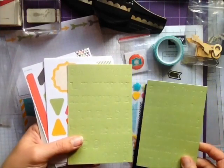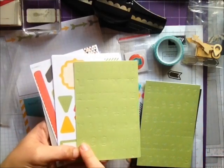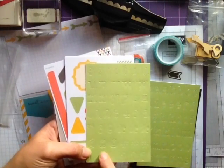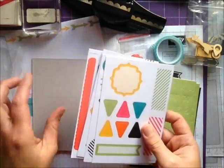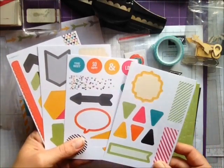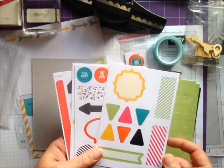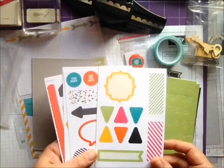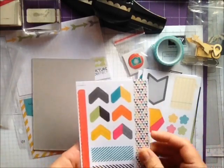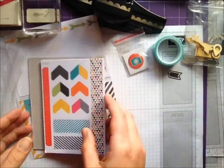It's good because it's got multiples of each letter as well as the at symbol, the hashtag, and some punctuation. Then it also comes with these four sticker sheets that coordinate with the Everyday Adventure Stampin' Up Project Life kit — I'll just quickly show you those and then I'll get into making something.